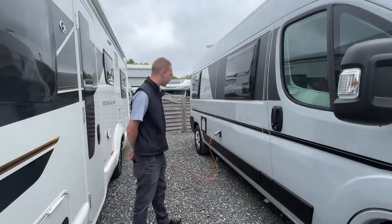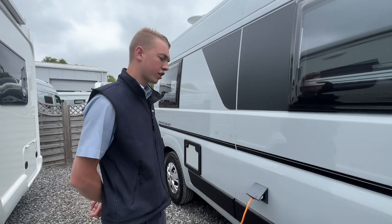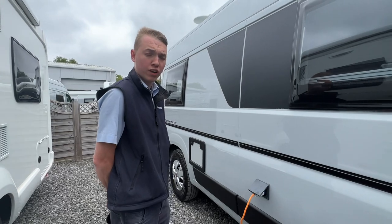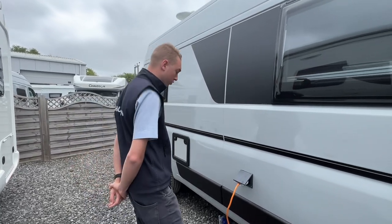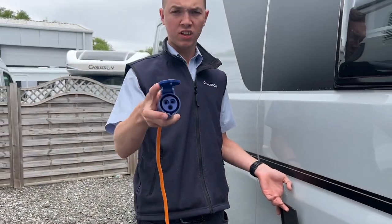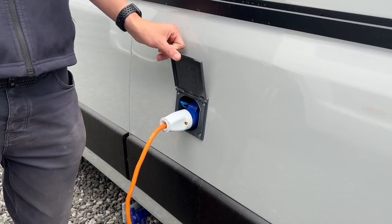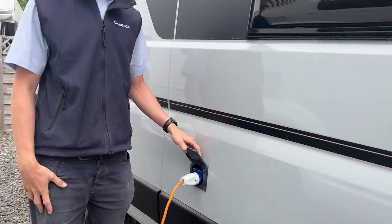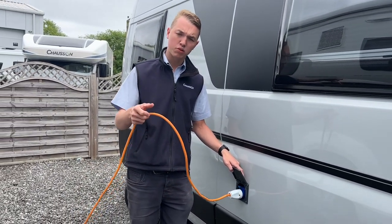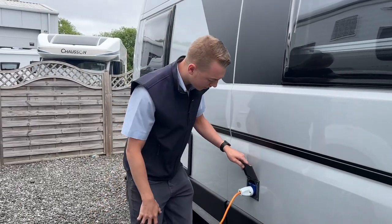Starting the walk round on the driver's side of the motorhome first, the first point you get to is your mains connection point. Whether you're charging your vehicle at home or you have just arrived on site to hook up, this is how you'd hook your vehicle up. You get a hookup lead with the vehicle — lift the collar to hook the van up, then hook the site, and do it in reverse order when unhooking. This avoids carrying a live lead should the lead ever become damaged or the weather conditions outside not be great — you don't want to be carrying a live lead in your hand.